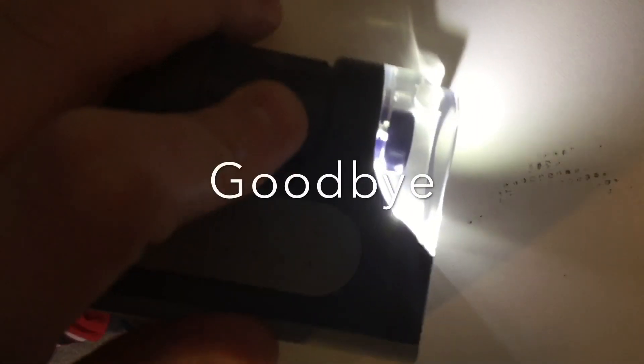You get to see all the individual details. This was only about eleven dollars on Amazon, so I would say this is probably really good. Goodbye!